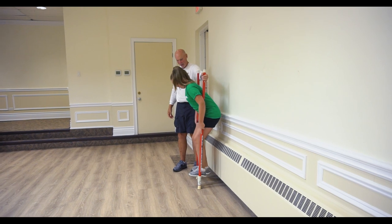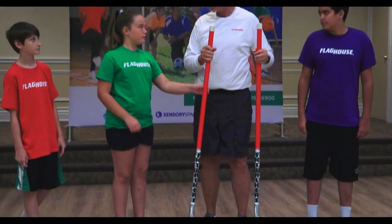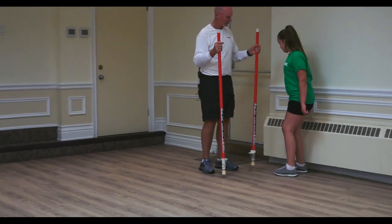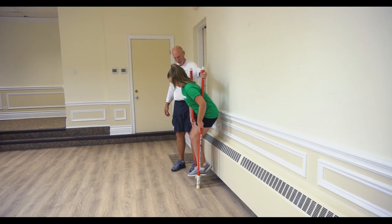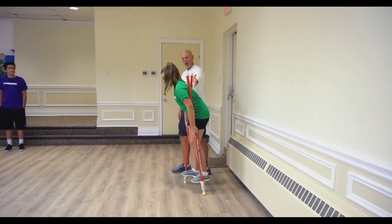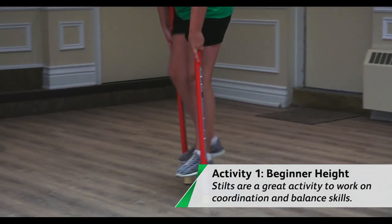Tuck them in tight, then one foot goes on, then the other foot goes on. For beginners, we like to use the wall — it makes it a lot easier. Leah, you're going to be the first one on. We're going to go over by the wall. Leah stands with her back by the wall, puts the stilts behind her arm, leans back against the wall if she needs it, gets her balance, and then I walk behind her and then just walk away.